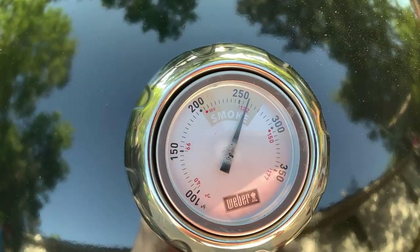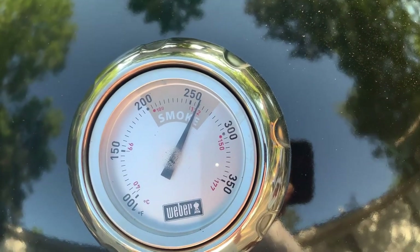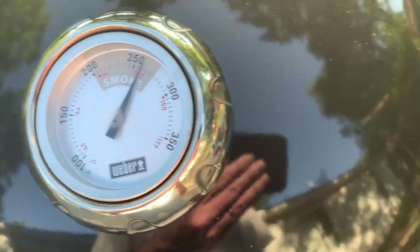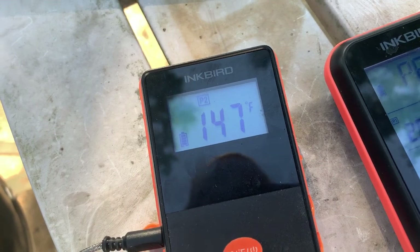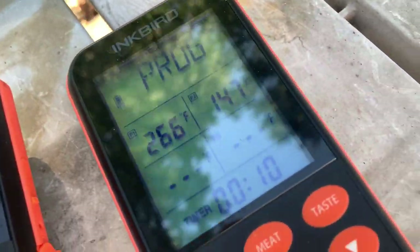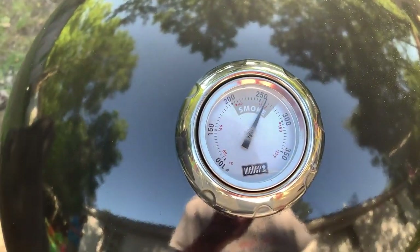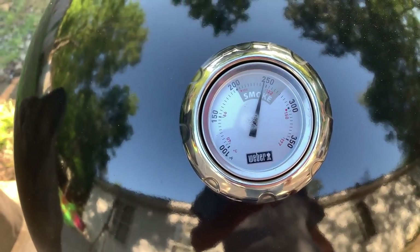All right guys, it's almost been an hour. The Weber's finally holding temps — we're up to about 250 there, 266 on the other. 147 internal temp. I think we've got it under control tonight — finally got it burning, holding some good temps.